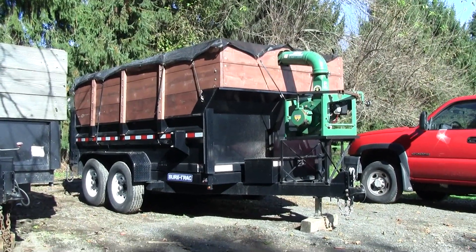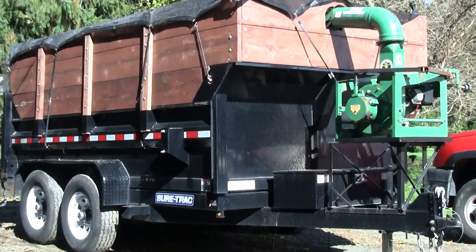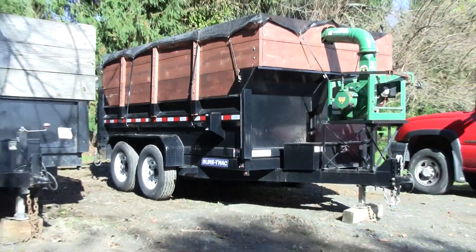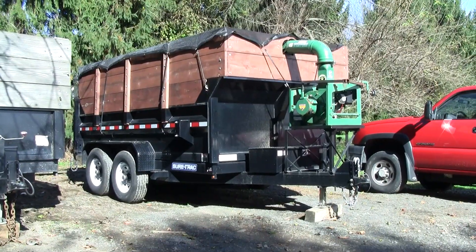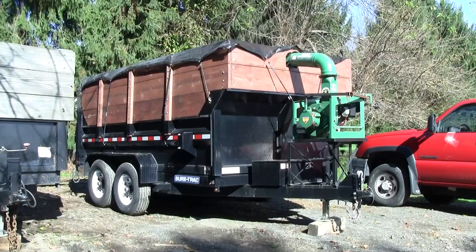So basically it's a 2016 or 2017 SureTrack 7x12 dump trailer. It's the 12,000 GVW version and it has a scissor lift hoist in it.